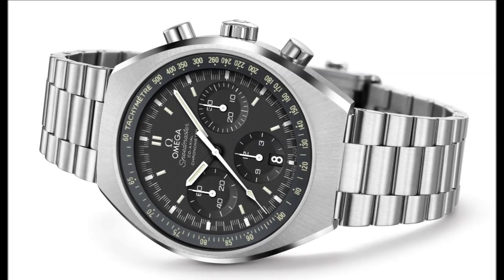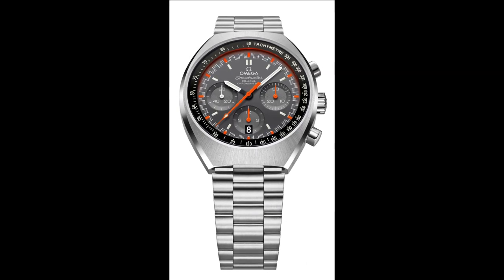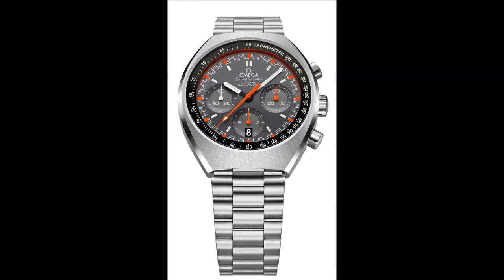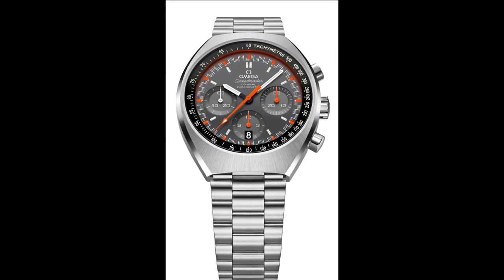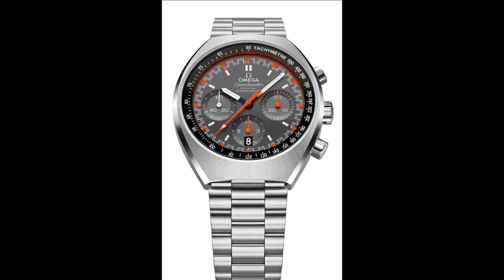In 2014 Omega reintroduced this classic Speedmaster Mk II and updated it to include an automatic movement and tachymetric scale that is visible in the most limited light, a first in the iconic Speedmaster family.